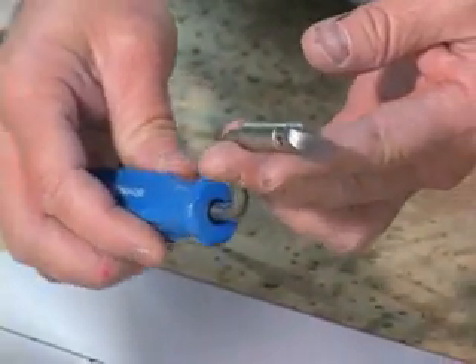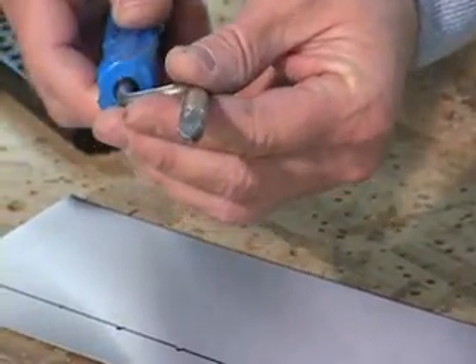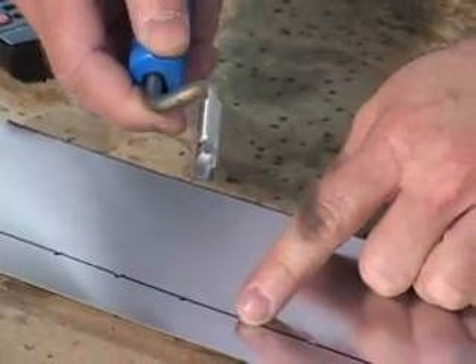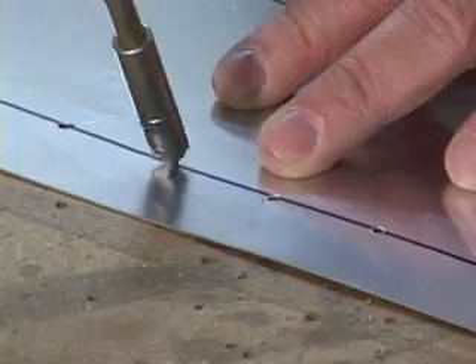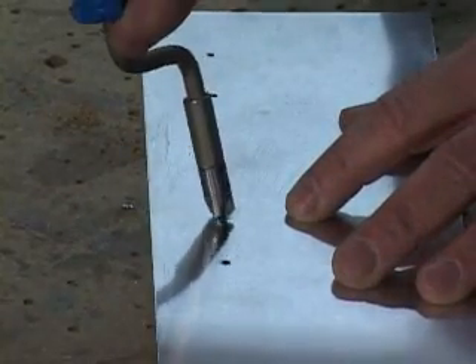And a sharp edge could spawn a crack. Deburring holes is easy and can be accomplished with either an oversized drill bit, or you can use a deburring tool like this, consisting of a deburring cutter bit mounted on a swivel handle that is designed to do this quickly and efficiently.